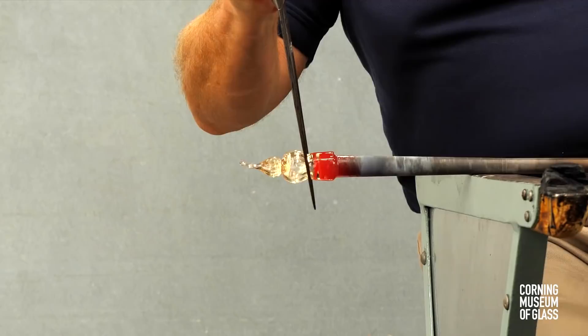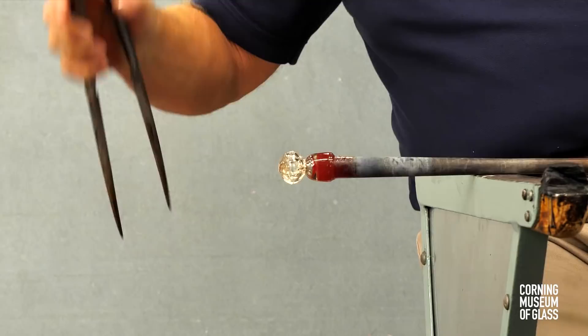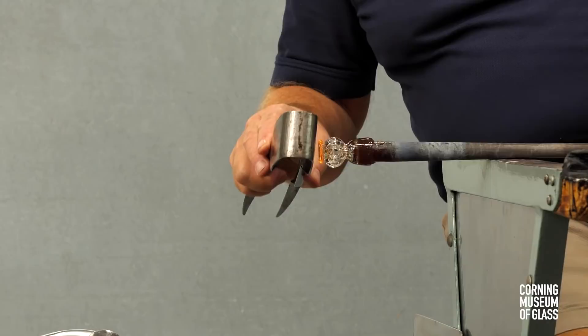Constrictions are made. A tiny amount of freshly gathered glass is added to the tip, and a merese is created. A merese is made by flattening the glass, making it slightly conical, putting a blade on either side and squeezing.